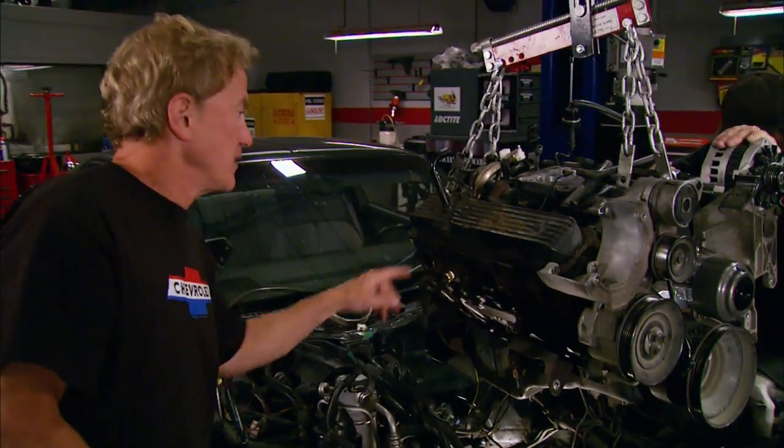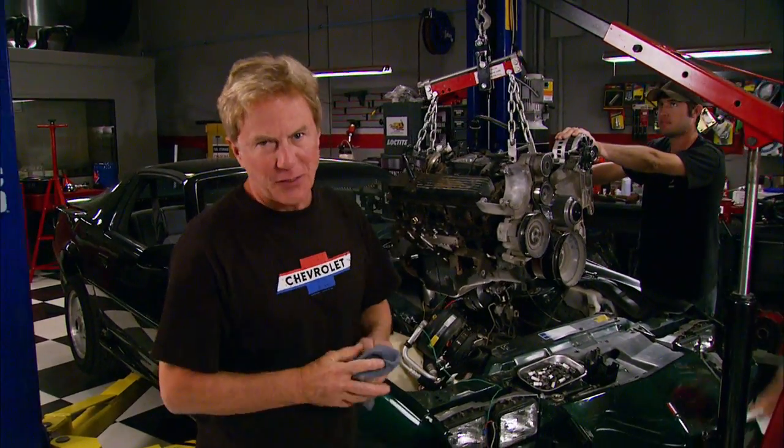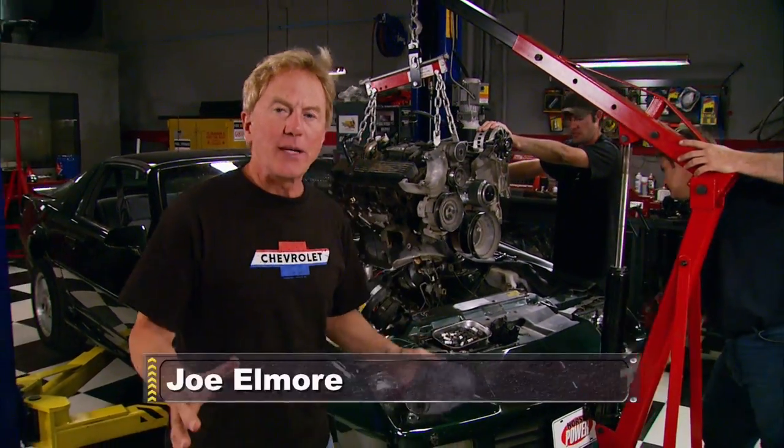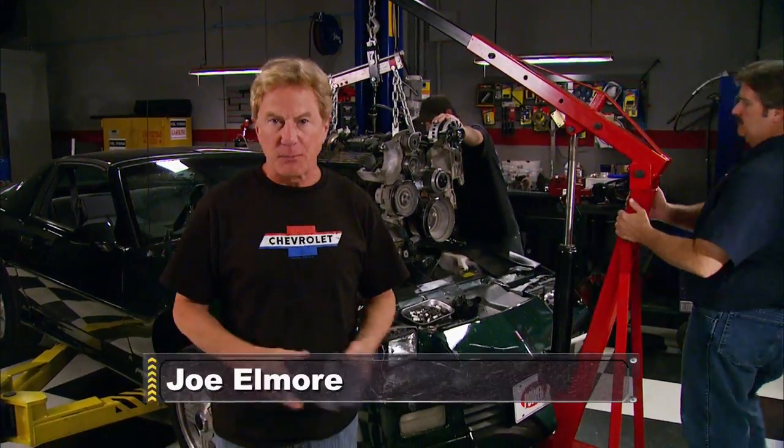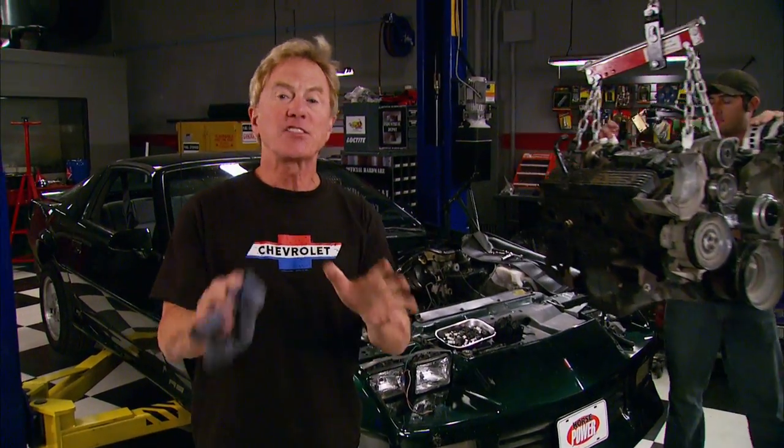Our '92 305 is on the hook and we're on the job with phase three of our Lean Green Street Machine project. A few weeks ago we challenged ourselves to pump up the power in this Camaro we bought for four and a half grand and at the same time make it even more fuel efficient.